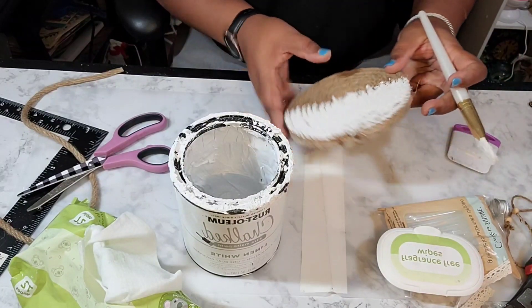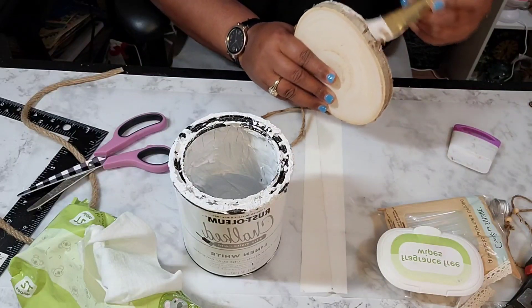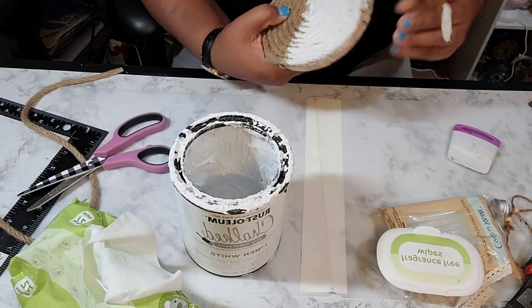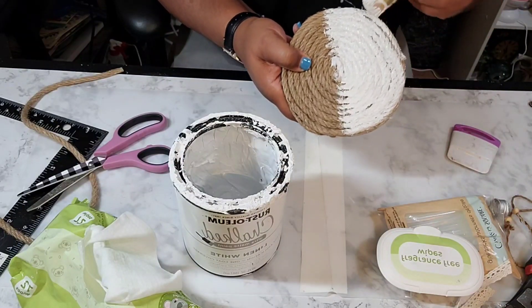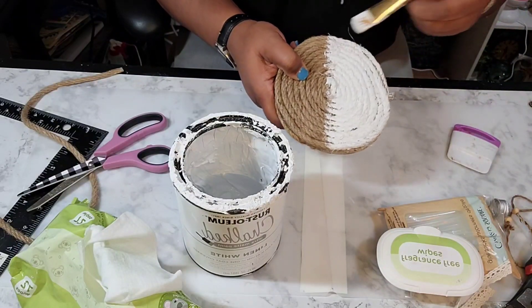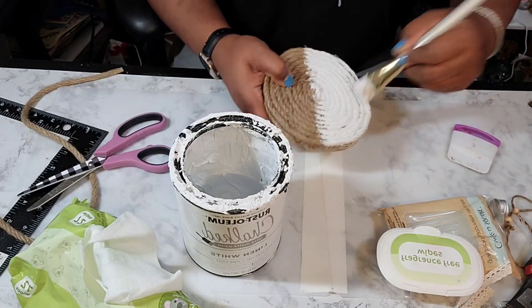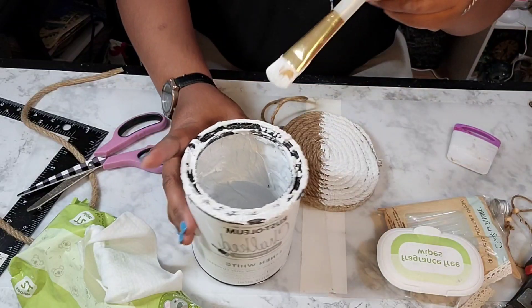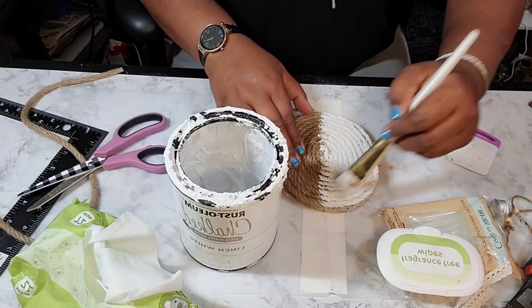Once I finish this, this is going to be the last of this paint — it has lasted over a year. So now it's time to purchase some more and I will let you know where I purchase it from.